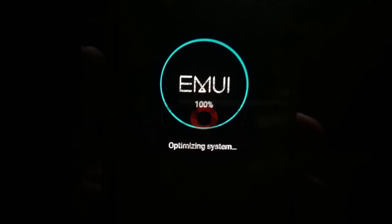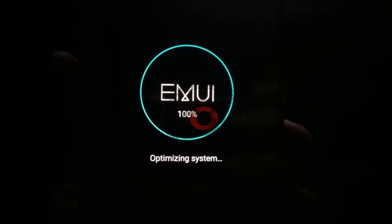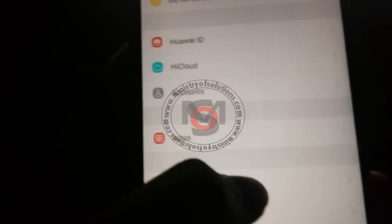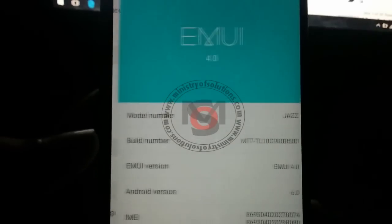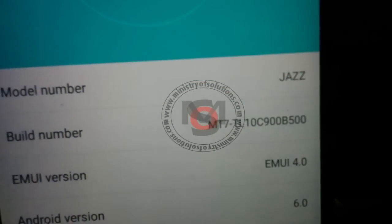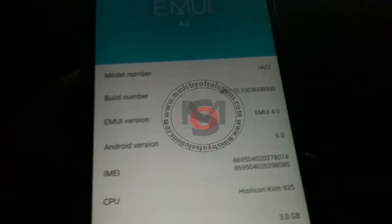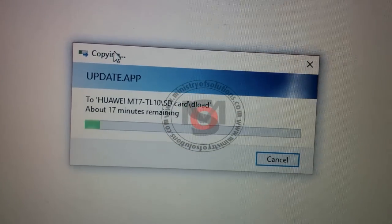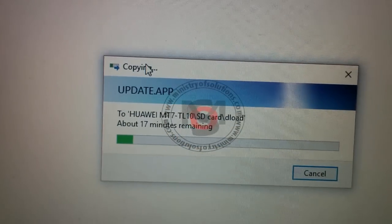System optimization has finished and my phone just booted up. The current build number is showing CTL10 C900 B500, and the model name will be changed — that is expected because the downgrade pack build is from the European region.